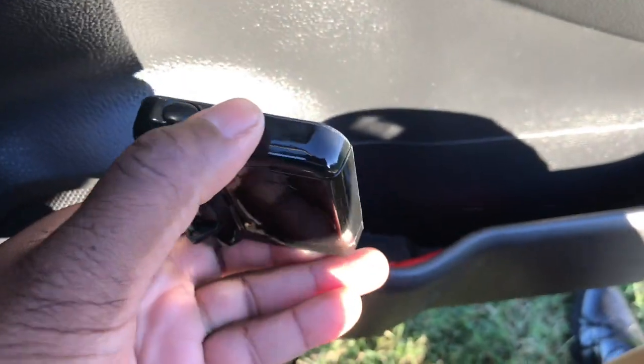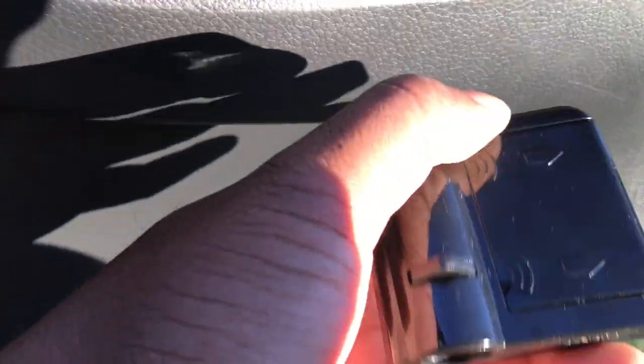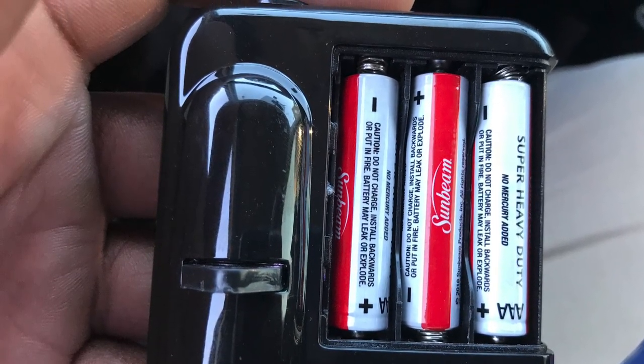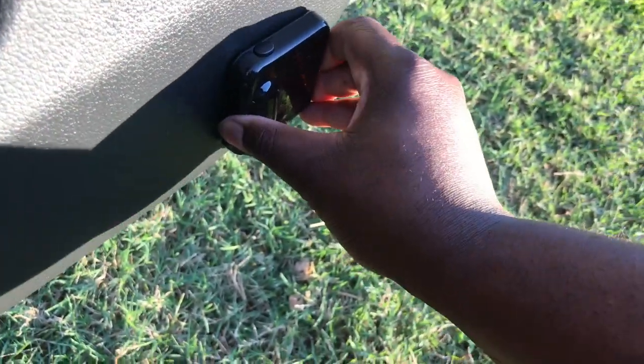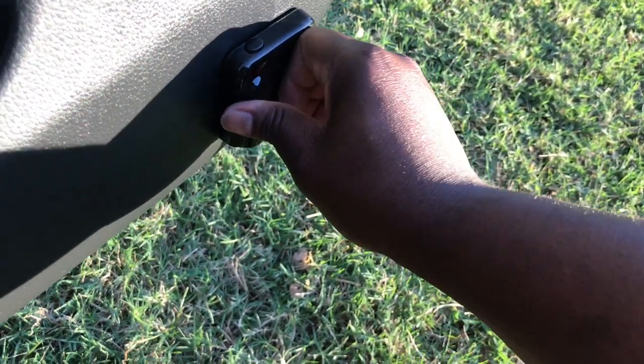I have the sticky pad on the back, on the door where I cleaned it. As you can see, these run off triple-A batteries, so I just bought some from the dollar store. We'll test it out and see how it is. We're going to apply it in a good spot on the door — not too far at the bottom — press it on and hold it for maybe 10 seconds, make sure it's pressed on there good.